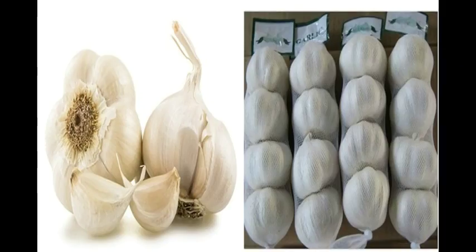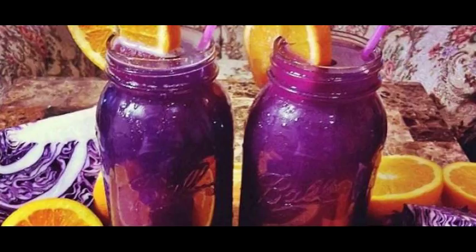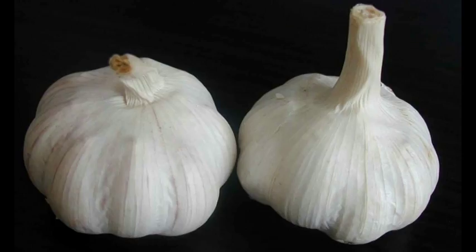Chinese garlic is also lighter and less bulbous than regular garlic. Therefore, the safest way to enjoy the benefits of this powerful ingredient is to buy it from trusted local farmers or to start growing it on your own.